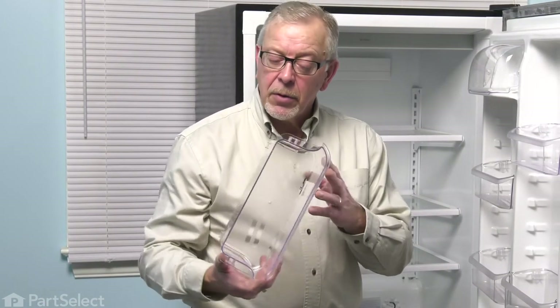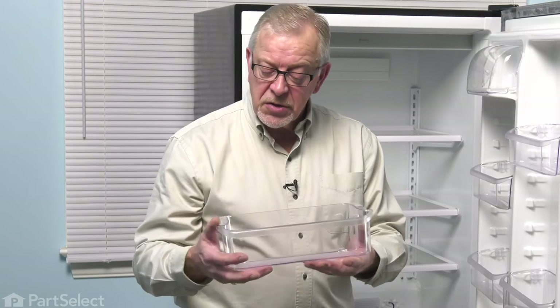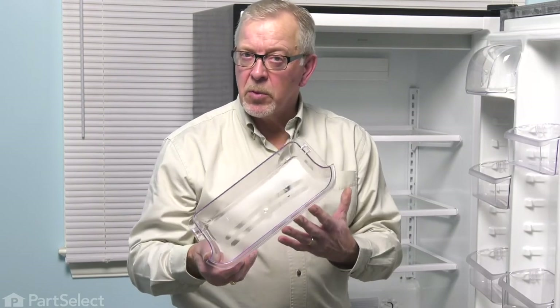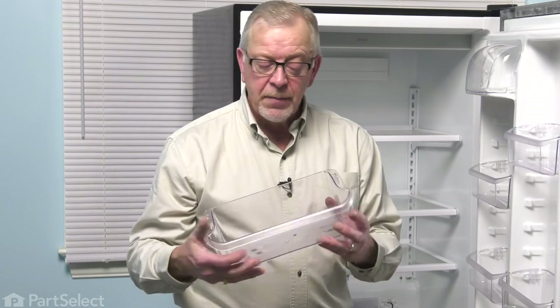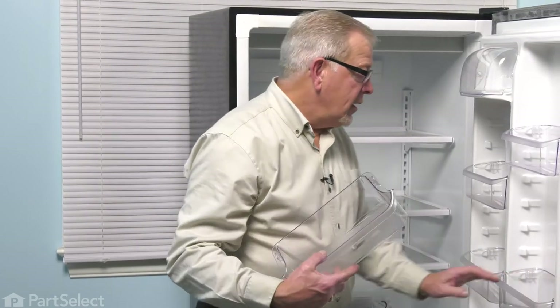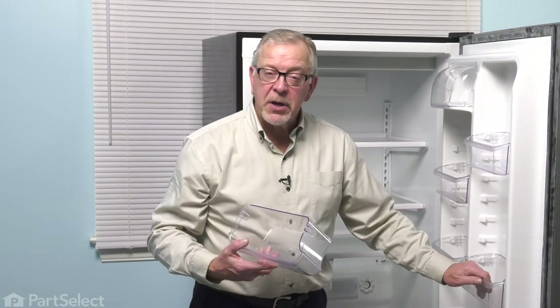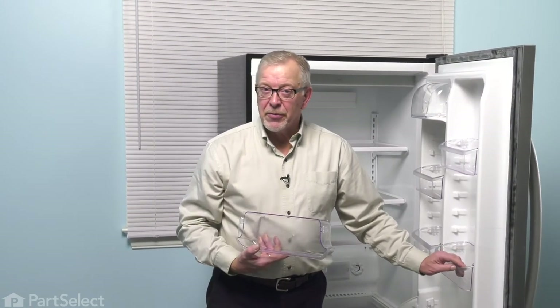Now, to prolong the life of your door bins, we suggest that you allow them to come to room temperature before you clean them, and just wash them in lukewarm water with a dish detergent. As well, make sure that you don't overload them and make sure that your drawers are pushed firmly back into place before you close the main door in your refrigerator.